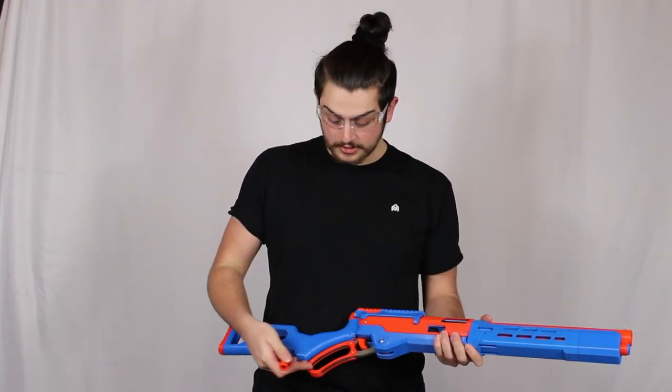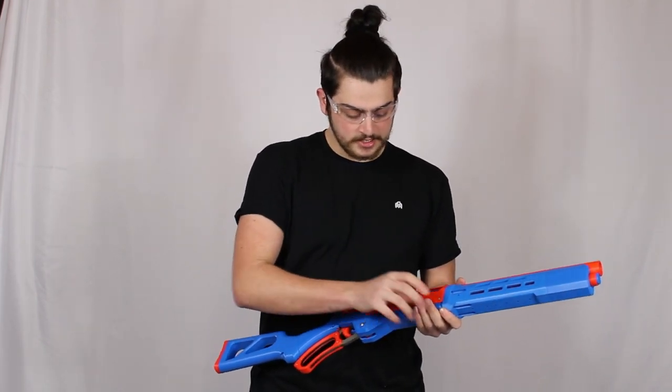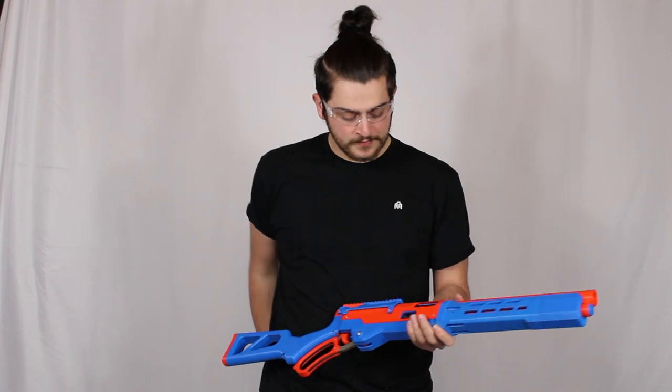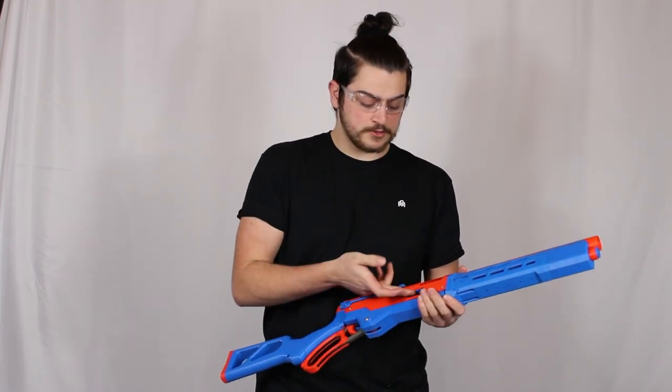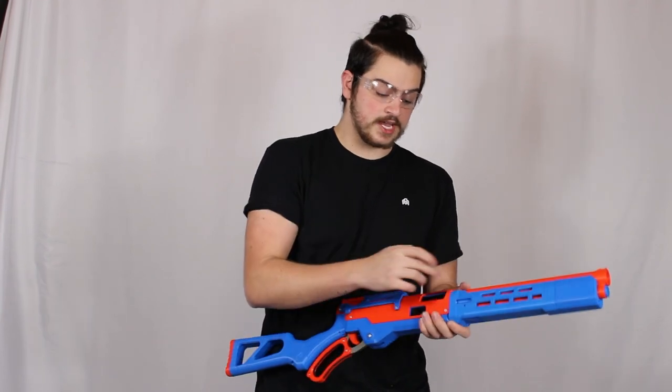To load the blaster, make sure your lever is closed and line up your shells forward and slide them in — you'll feel the spring. You'll know it's fully loaded once you feel a hard stop; you won't be able to put any more in. It holds seven in the mag and one in the chamber for a total of eight.